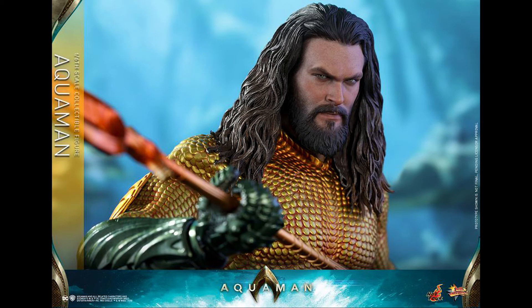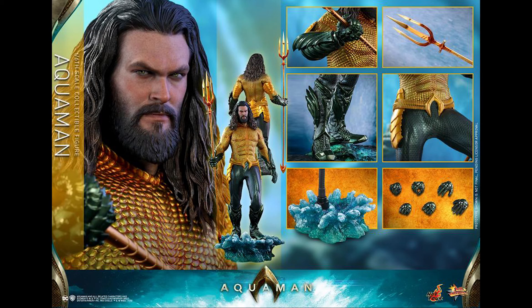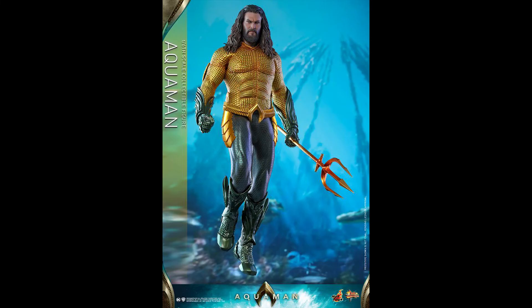Let me know in the comments down below — are you guys gonna pick this up? I know this movie is releasing in about two days in the US, though it's already out in some countries. If you love the movie, are you gonna pick this one up, stick with the Justice League version, or pick up both? I'm going to pick up the Justice League one and probably this one too — who am I kidding?